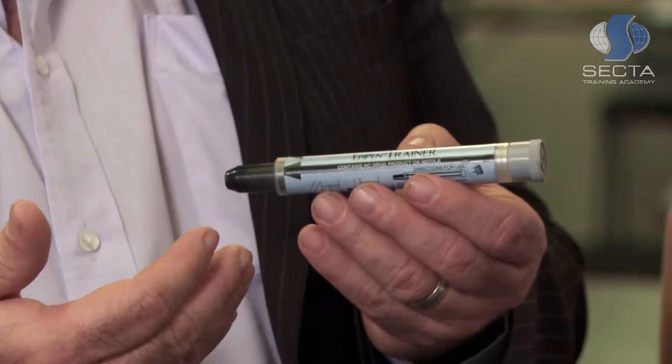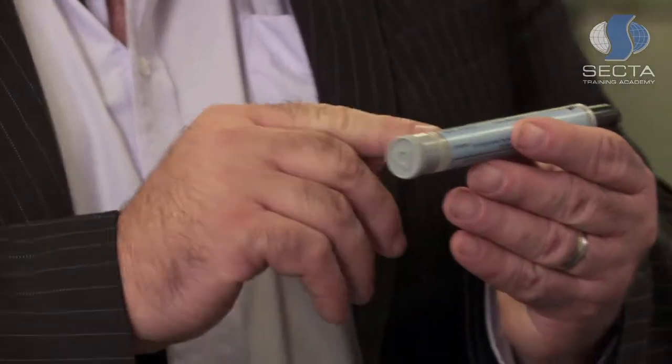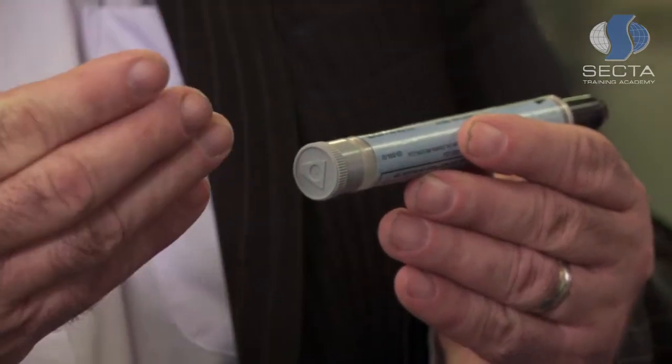Knowing how to use an anaphylactic pen, or EpiPen, is something first aiders need to understand now more than before. The use of the EpiPen is quite simple. The first thing you must do when you identify someone suffering an anaphylactic reaction is check the expiry date on the EpiPen. It will be located in a prominent position. If the EpiPen is valid, we can then use it.